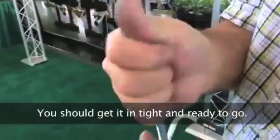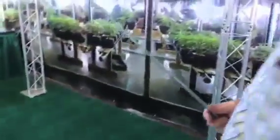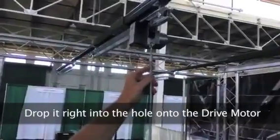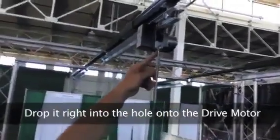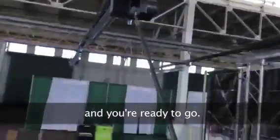Get it a little tight and you're ready to go. Drop it right into the hole onto the drive motor and you're ready to go.